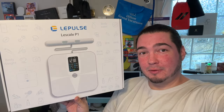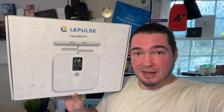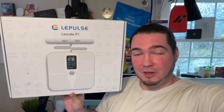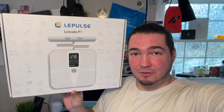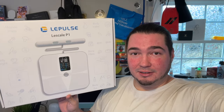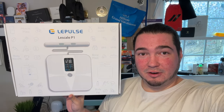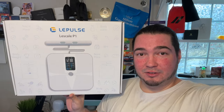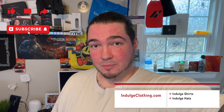So that will do it for the Lee Plus Lee Scale P1. This was essentially an unboxing and setup showing you what information you'd be able to get. If you were to use this daily and link it with your other apps, it would give you a ton of information about your BMI, body fat, weight loss, and more. I'll have this exact model linked down below in the description if you'd like to grab the Lee Scale P1 for yourself. Click like, click subscribe, indulge in your life, and indulgeclothing.com for the merch — we'll see you in the next one!